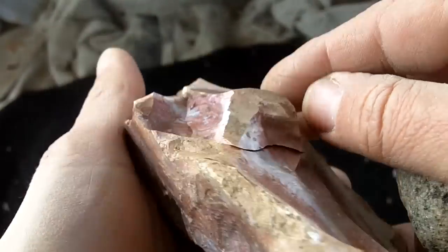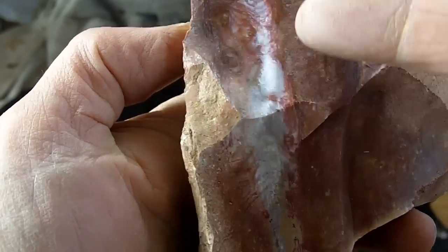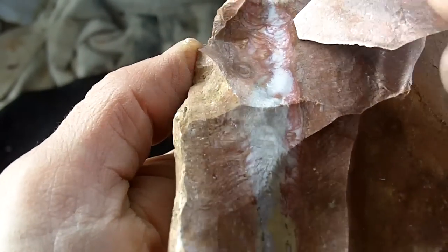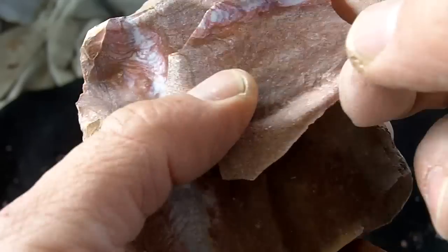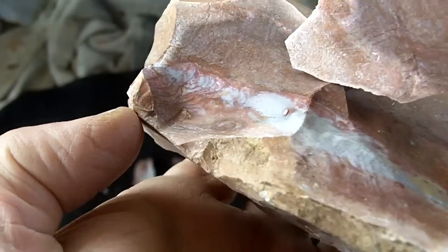Easily removed that hump there. Very nice colors. This is what makes it difficult to distinguish from novaculite because novaculite will have this type of banding in it. Looks real nice.